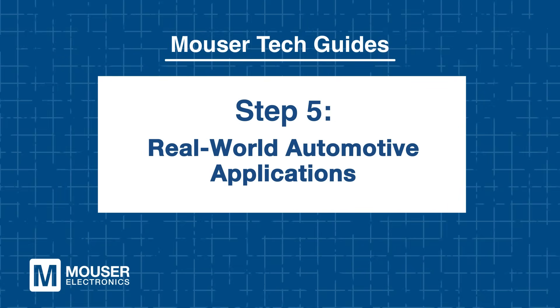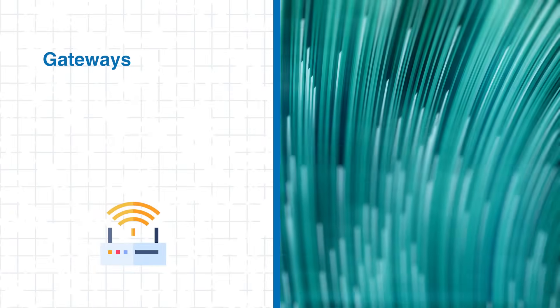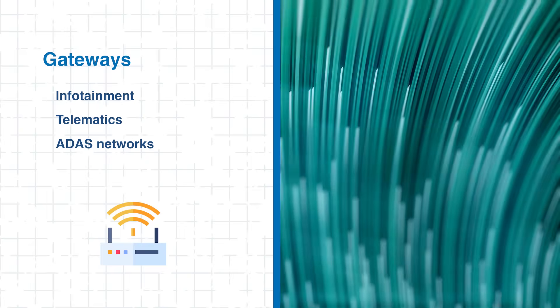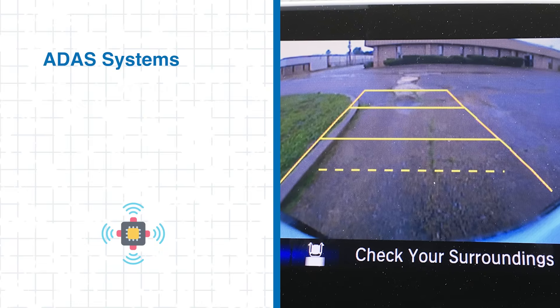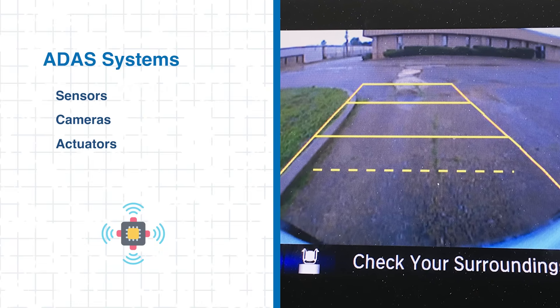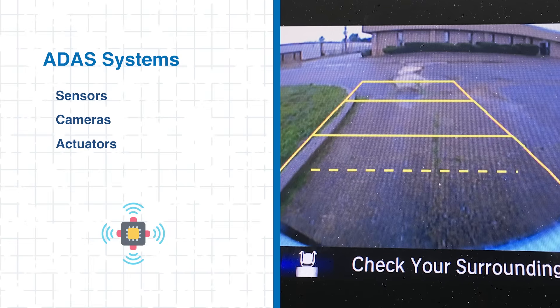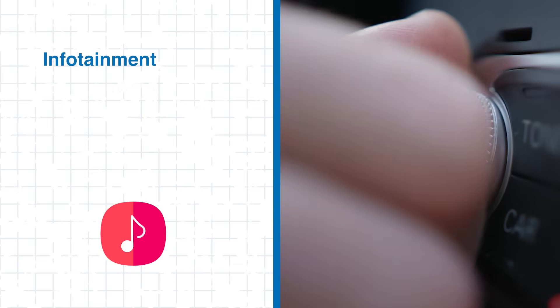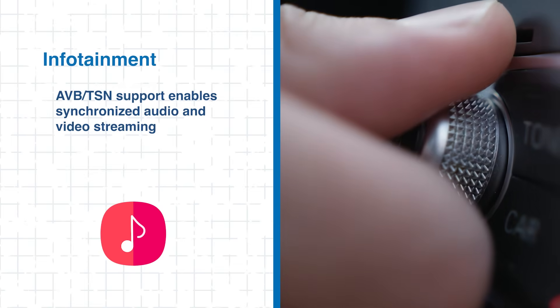Real-world automotive applications: the LAN 938X family excels across diverse automotive networking applications. In gateways, they connect multiple in-vehicle subnets, bridging infotainment, telematics, and ADAS networks. In ADAS systems, they provide low-latency communication for sensors, cameras, and actuators, ensuring accurate perception and control. Infotainment networks benefit from AVB-TSN support for synchronized audio and video streaming.